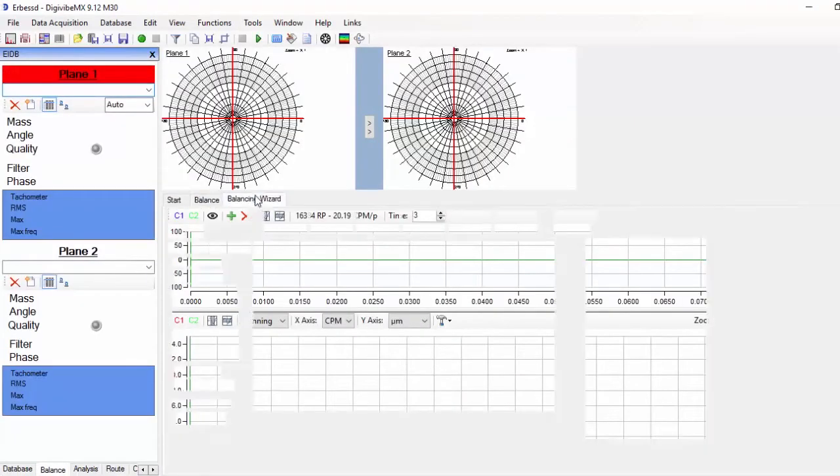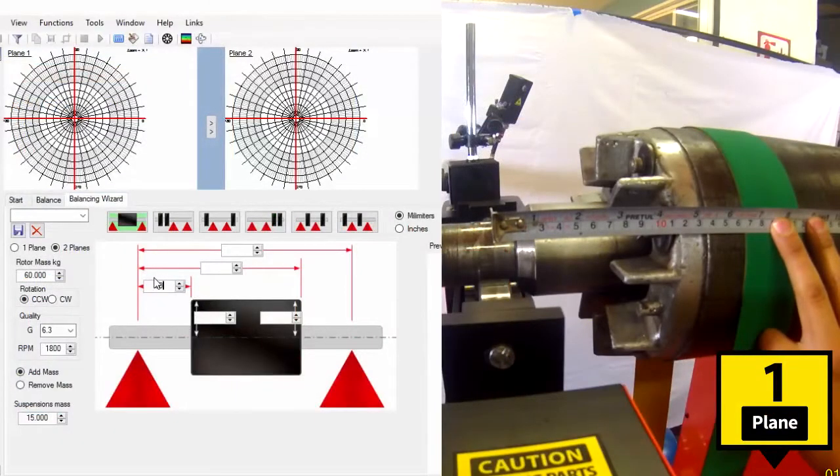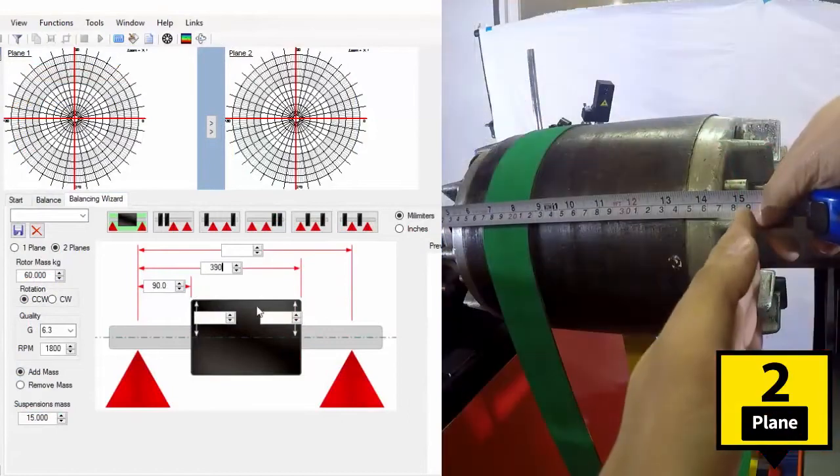On the balancing wizard tab, we choose the diagram looking most like our rotor and we input the dimensions requested on it.